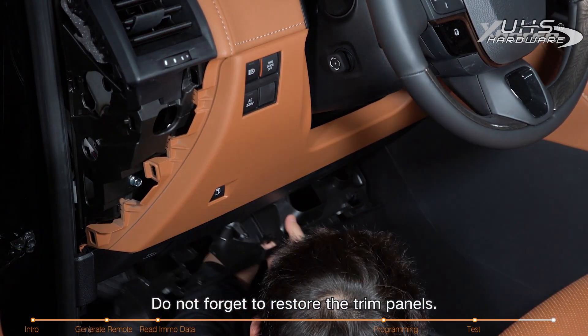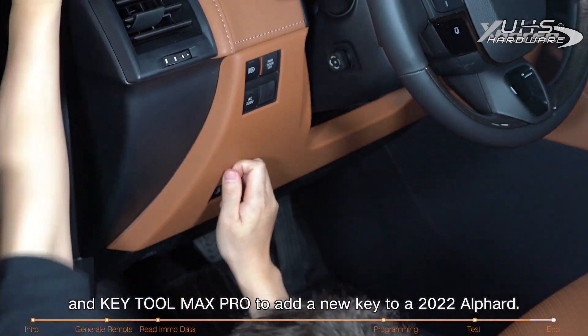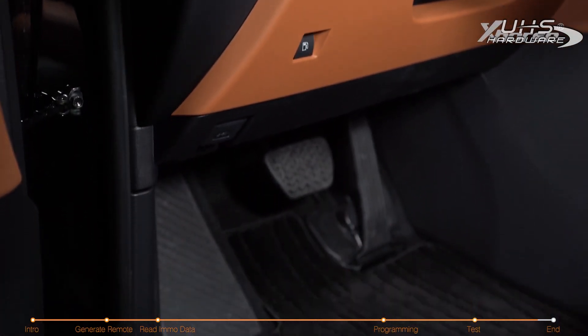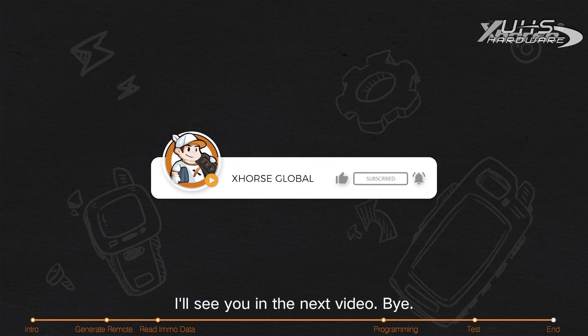Do not forget to restore the trim panels. Okay, we've finished all the operations of using the Toyba cable and KEYTOOL Max Pro to add a new key to a 2022 Alfard. If you have any questions, please drop them in the comment section. I'll see you in the next video, bye!